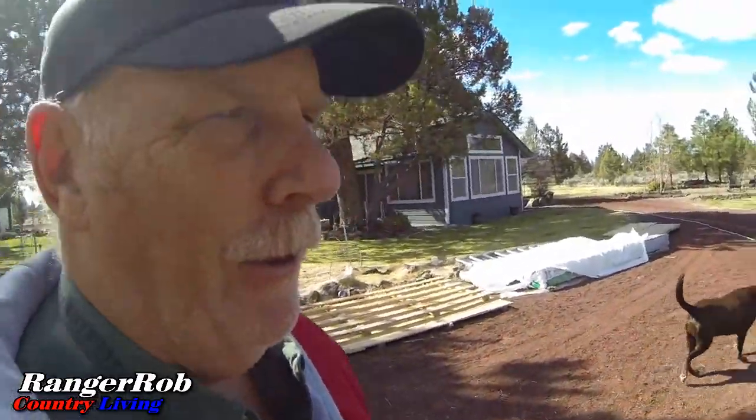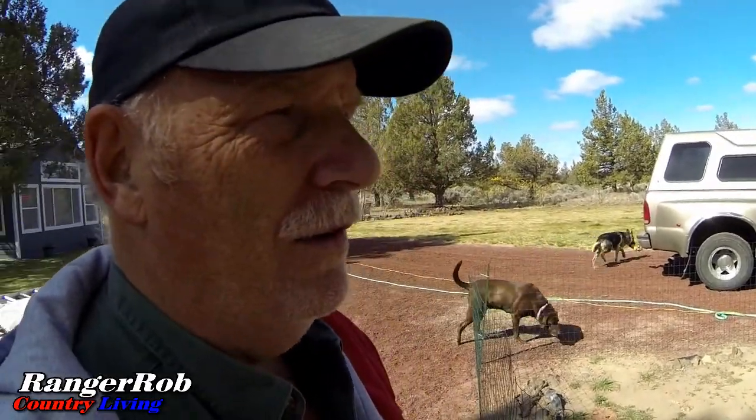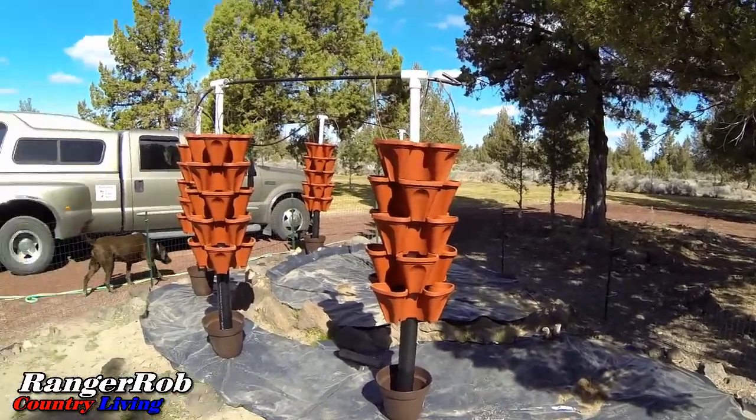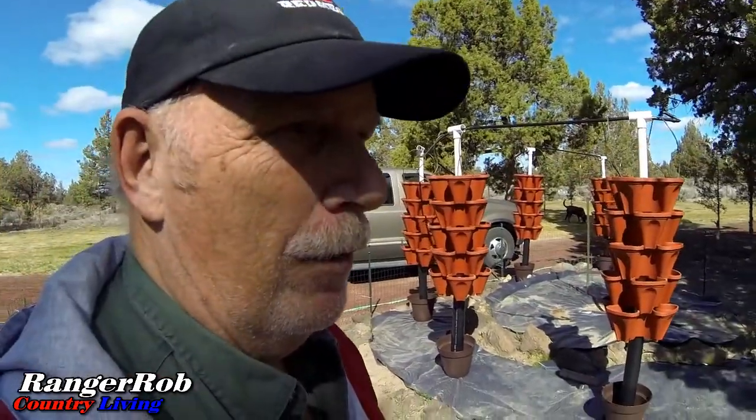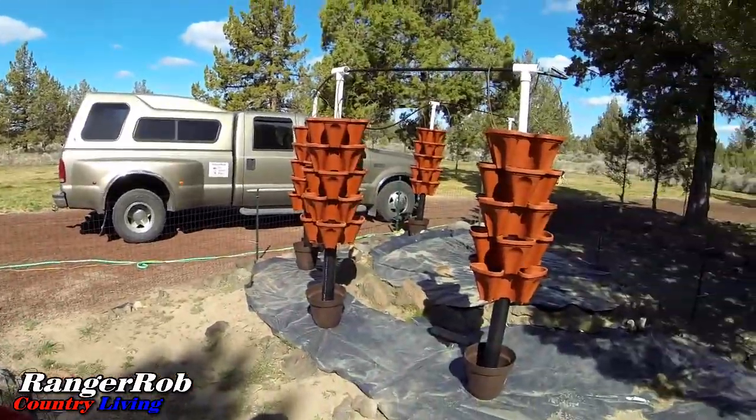Today we're going to create our growing medium and plant the towers with strawberries. For a day or two I may have to manually water them since I don't have the right pump yet — the old one wasn't powerful enough to get water to all five towers. We're using coconut coir and perlite, and we got our strawberries ordered. We've got a busy day — almost everything's functional and now it's time to get it to the next level.